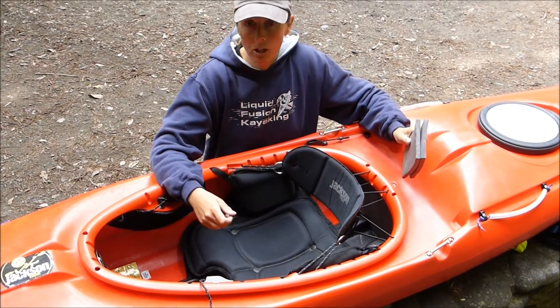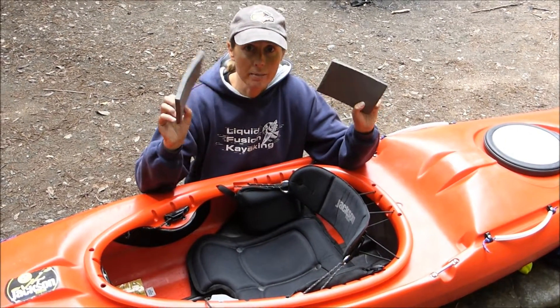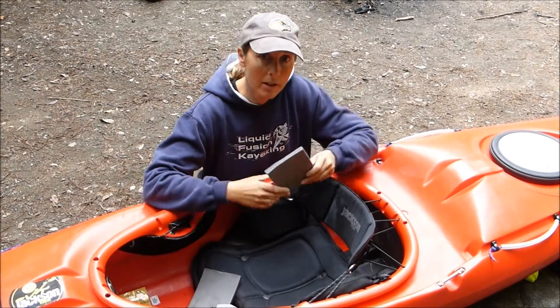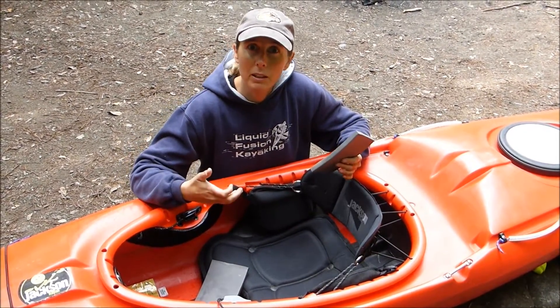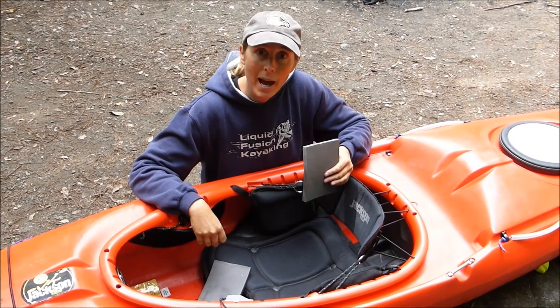The first thing I'm going to do is take these hip pads that came with the boat and stick them in underneath the seat, which will help to bring my hips up a little bit higher. It's also going to put me a little bit more forward in a more aggressive paddling position.